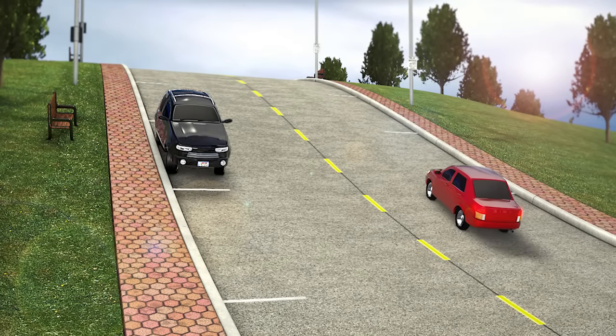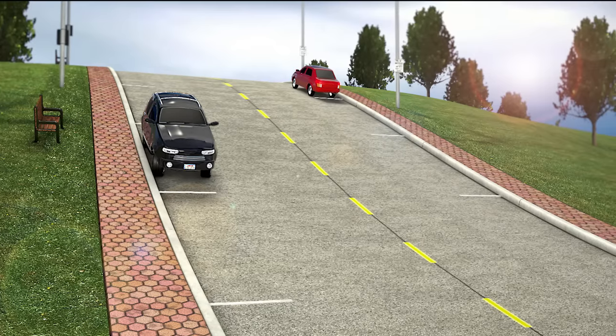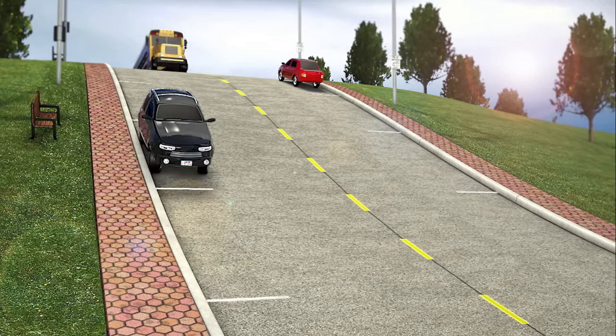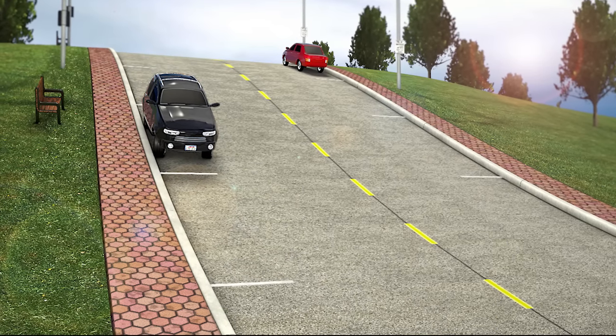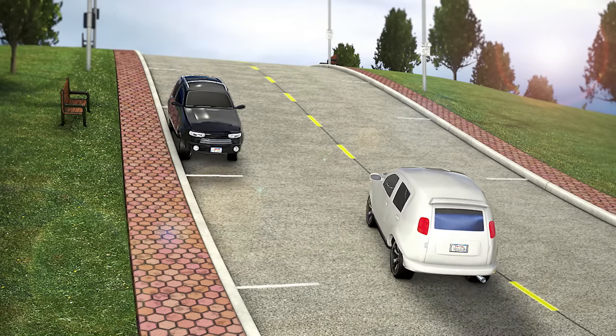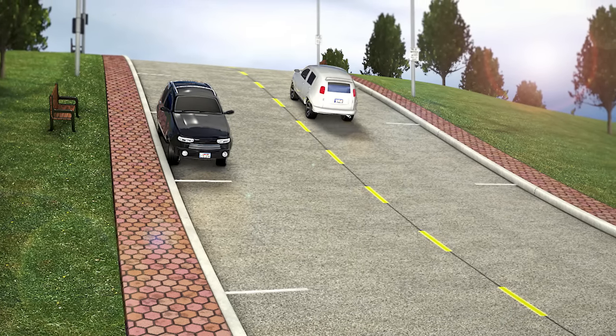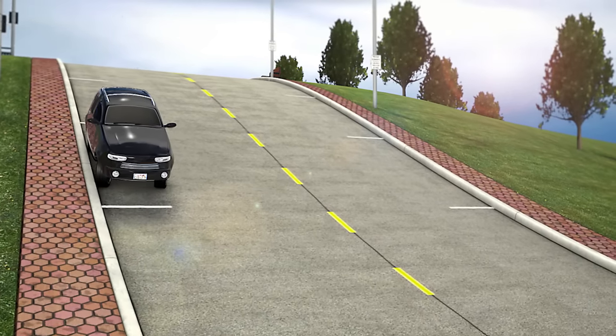When parking on a hill or steep road, it is important that you prevent your vehicle from rolling into traffic if the parking brake were to fail. Simply turning your front wheels to the correct position and setting the parking brake can prevent a vehicle from accidentally rolling into traffic. In this video, we will show you the proper way to park on inclined and declined roadways.